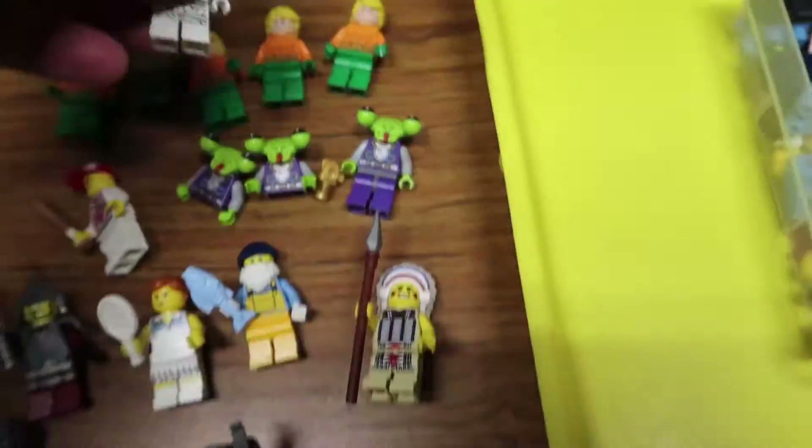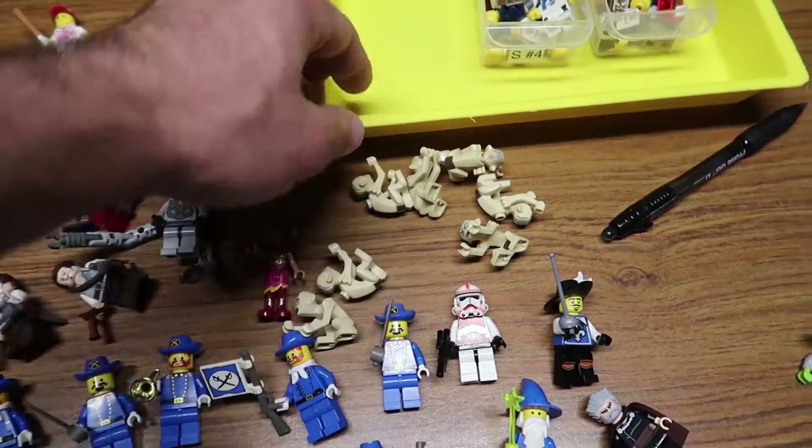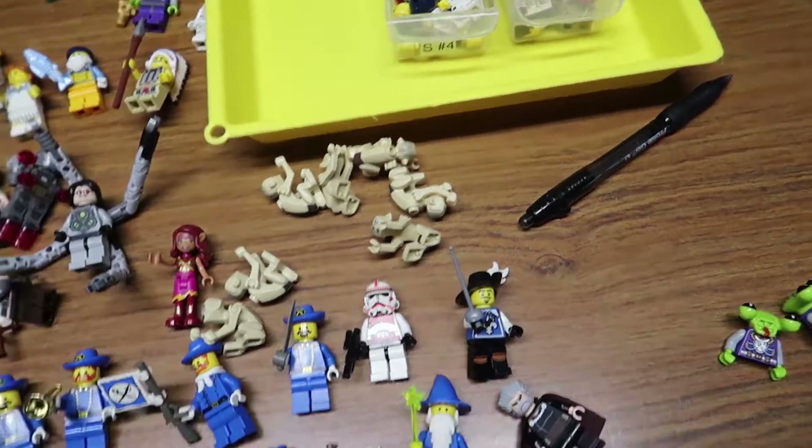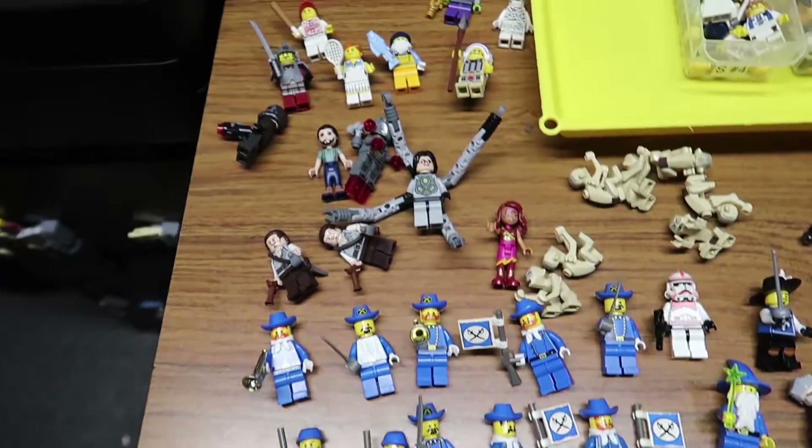That little escapade aside — I gotta finish these guys. Someone's singing behind me. Got all these golems there. This is what I just did in the last 45 minutes, and then Series 4 is on deck.